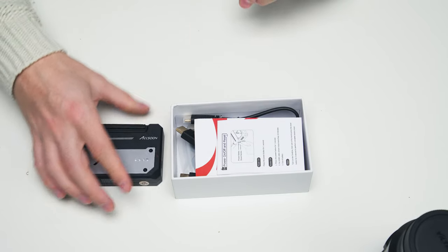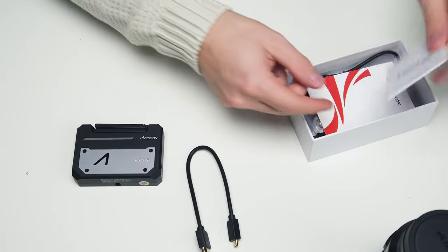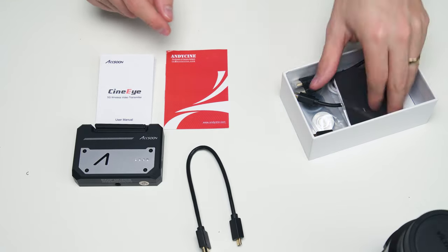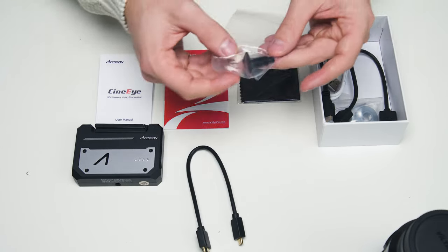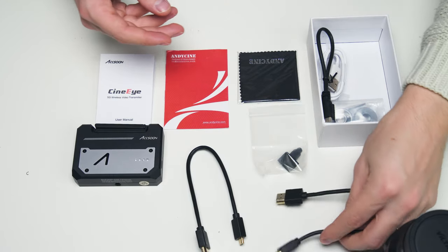In the box it comes with a few cables. I'm currently using a micro HDMI to HDMI. The box itself has an HDMI port on it, a power button on the side, and a USB-C port on the other side for charging — that's the I/O of the transmitter. There's also a quarter-inch screw on the bottom so you can mount it to something.